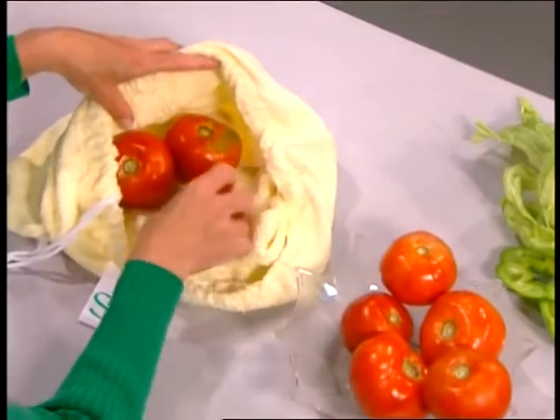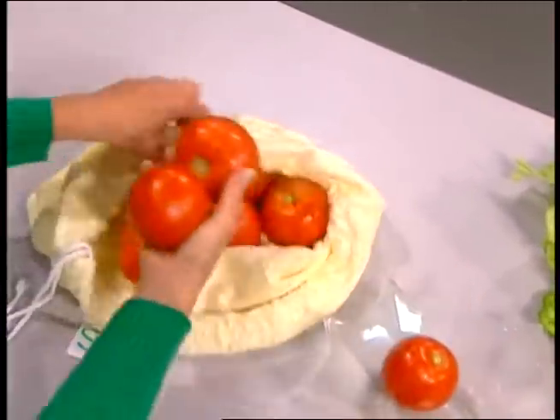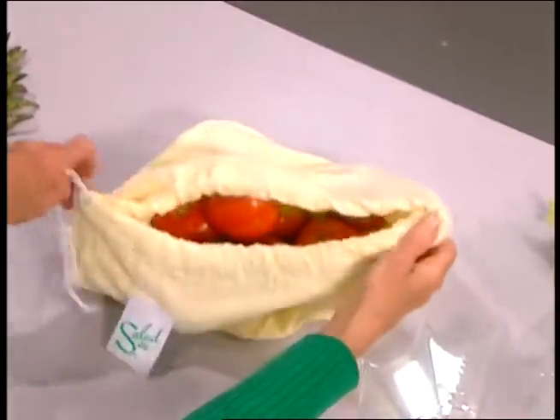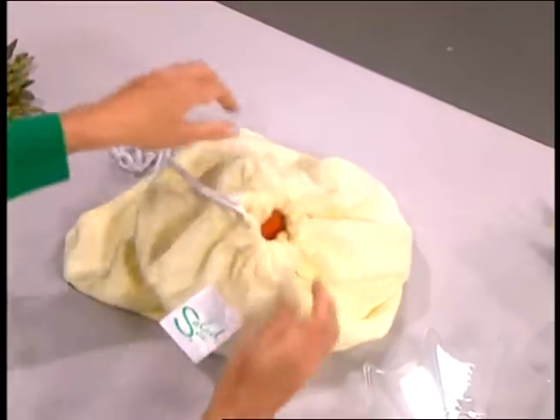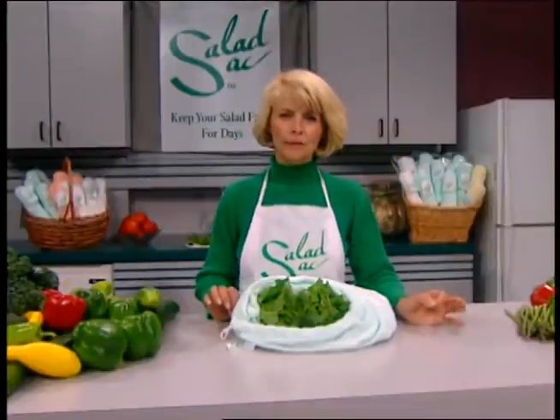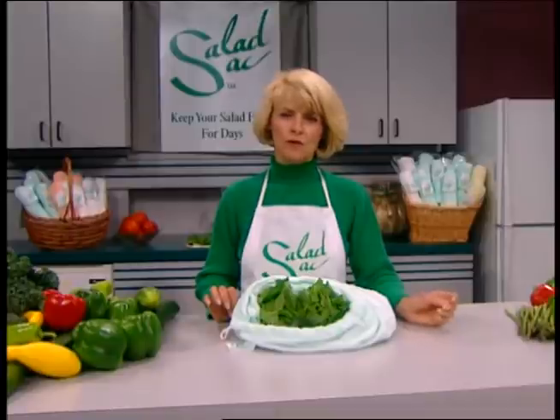There are other uses for the Salad Sack as well. It is an excellent way to store tomatoes — this is very unusual. When you buy your tomatoes at the store, you can buy them at various stages of ripeness, just keep them in the Salad Sack in a dark cupboard, not your refrigerator, and they will ripen very naturally and slowly.